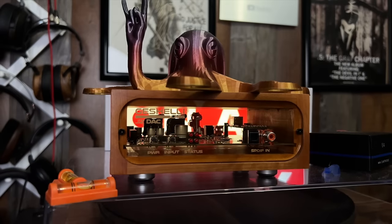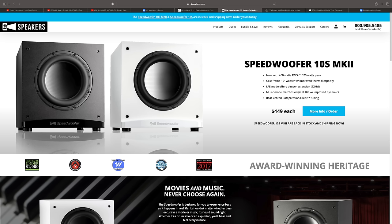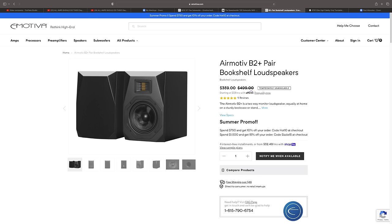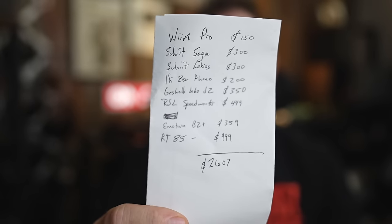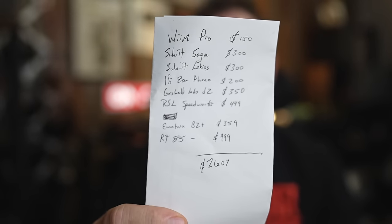So we've got the Weem Pro at $150, the Schiit Saga at $300, the Schiit Locus at another $300, the iFi Zen Phono at another $200, and the Gishelli Labs J2 — I'd get the wood case with rollable op-amps — at around $350. The RSL Speedwoofer 10-inch comes in at $449, the Emotiva B2+ six-and-a-half-inch two-way speaker at $359, and the RT85 turntable at $499. Total comes to $2,607.